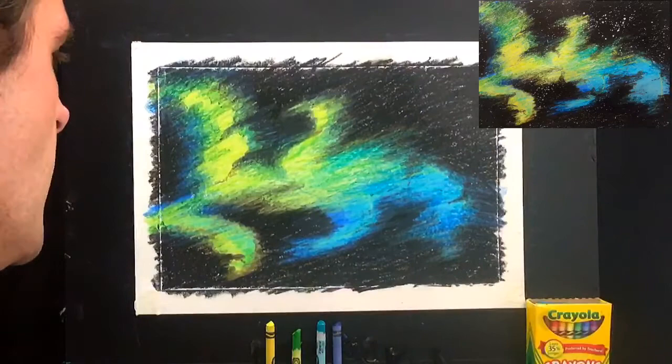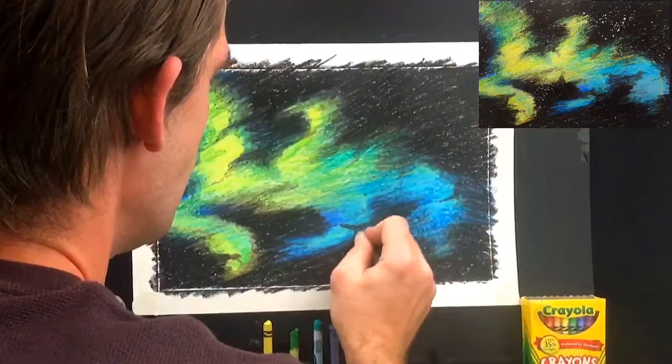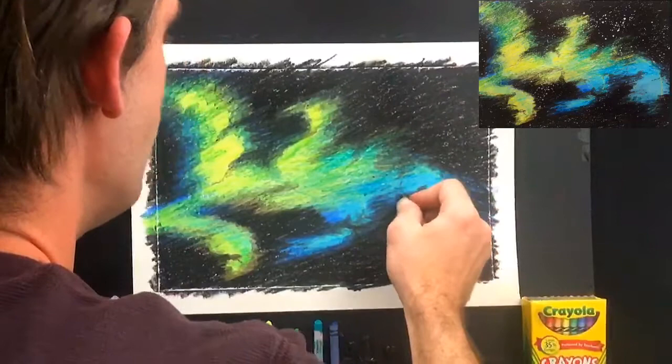As a last touch, I'll take the black and just cut in here and there for some final transitions at the edge. The whole idea is that you want it to feel soft and like it's fading in different areas. Press hard with your crayon. See how all these cuts make it feel a little more organic and less planned — I'm taking the shape we already made and cutting into it even more to make it more interesting to look at.